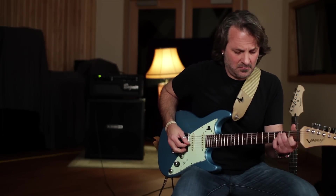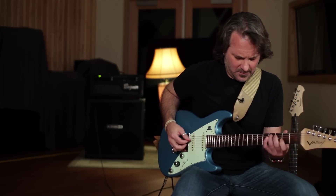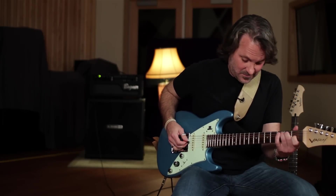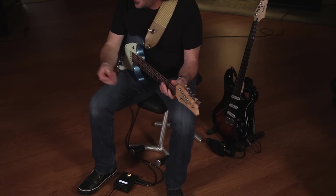So I have this guitar — step on the pedal and now I get the other one.